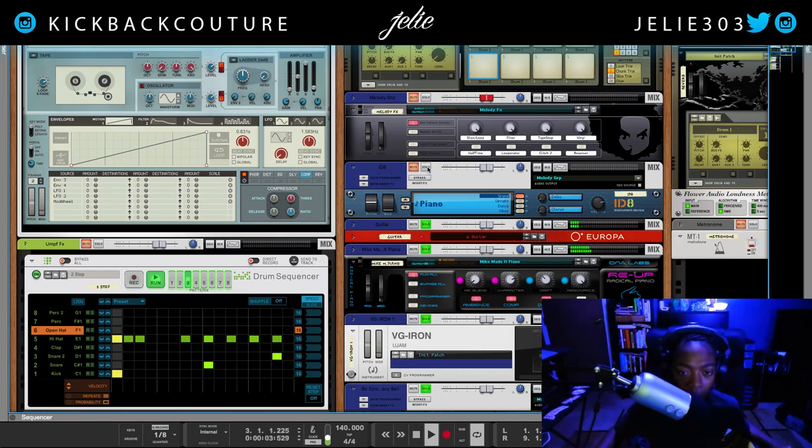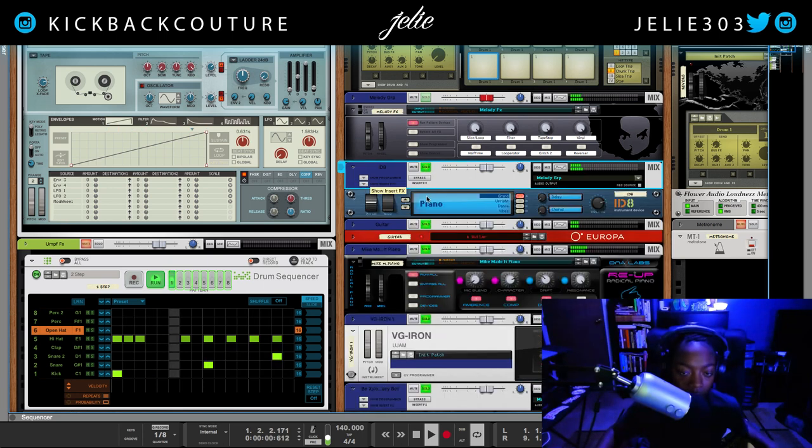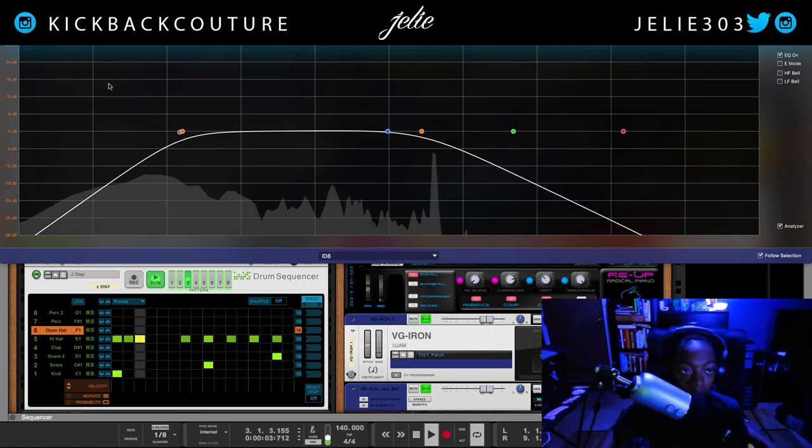What I'm forgetting is the 808, but I'll get there in a second. So I added this piano from the ID8 — this has the Looperator on it and Halftime, and some filtering or it would be high-pitched.